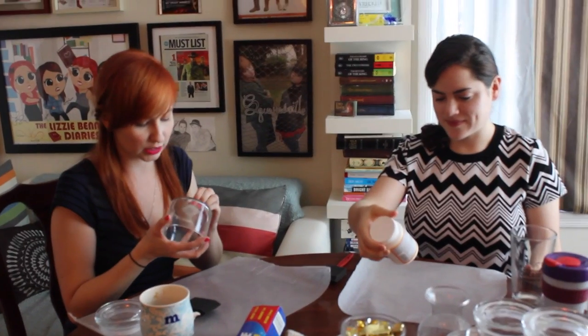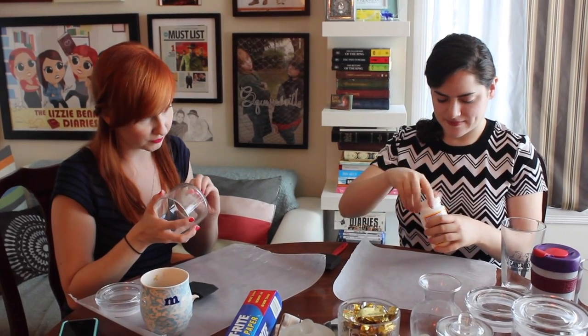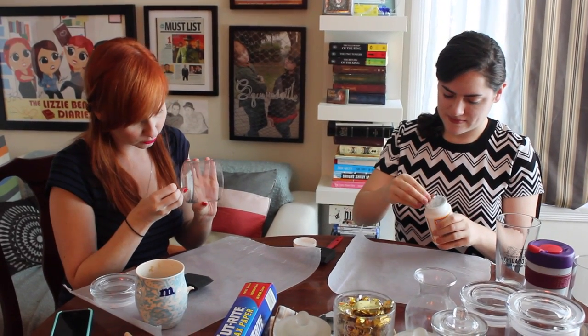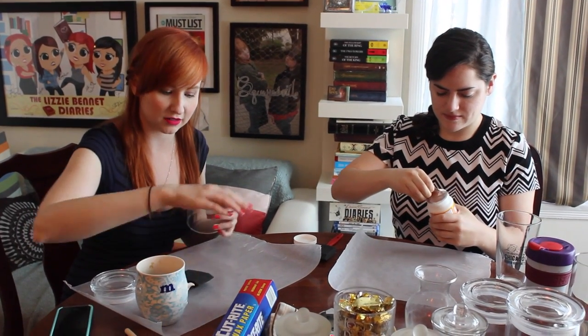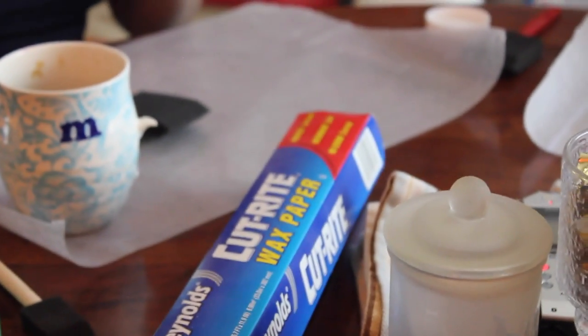Essentially, you're just going to apply a thin layer either on the outside or the inside, whichever you prefer. I'm going to do the inside of this one. And then you'll just sort of roll your glitter around so it sticks and then let it dry. You'll want wax paper or some sort of something on your surface to catch the glitter.